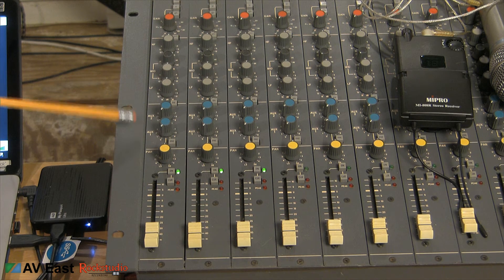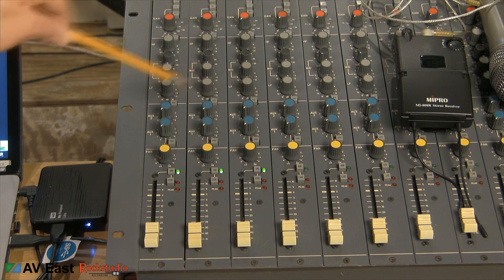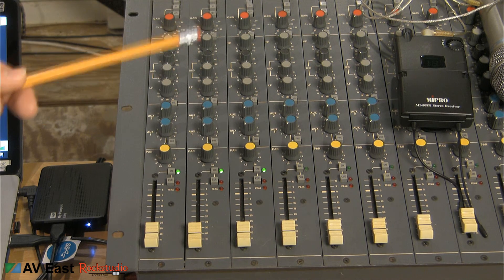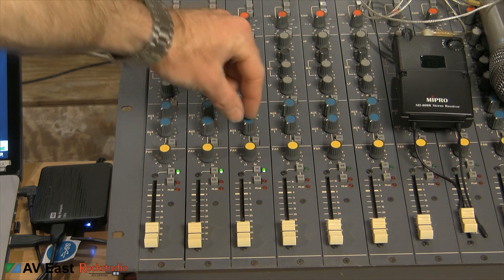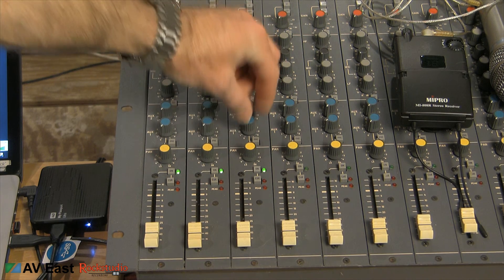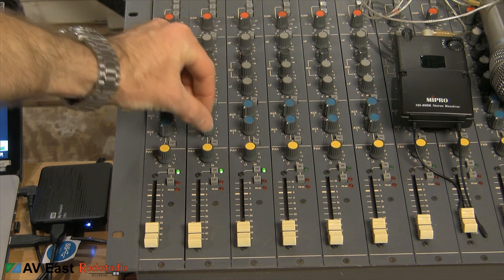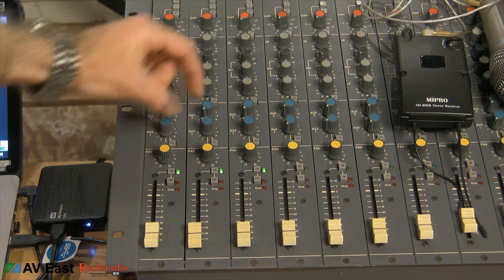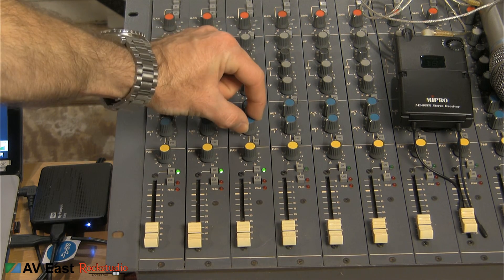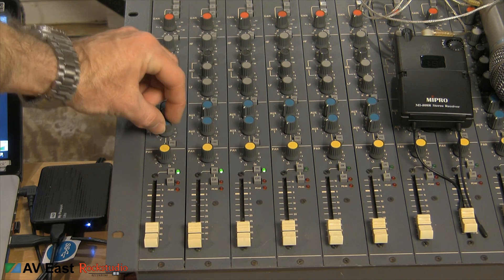Here's my AUX knob 1. This console is backwards, so AUX 1 is down here and AUX 2 is up here. I'm sending out of AUX 1 to my monitors. So all you've got to do — make sure your playback device is running — then grab the AUX 1 knob. Generally it's going to be set to pre-fader. So while I'm listening to my ears, I'll turn these up and get the mix that I want. Here's my vocal, here's my audio, and here's my click. This click also has audio on it. You can blend those however you'd like.